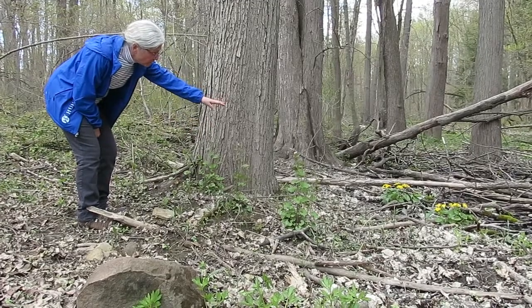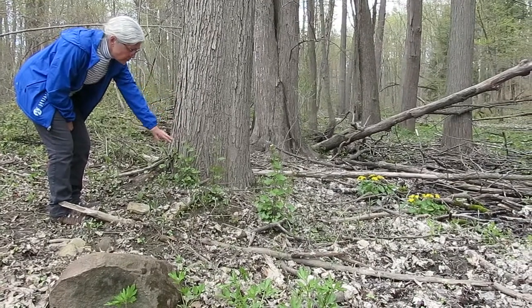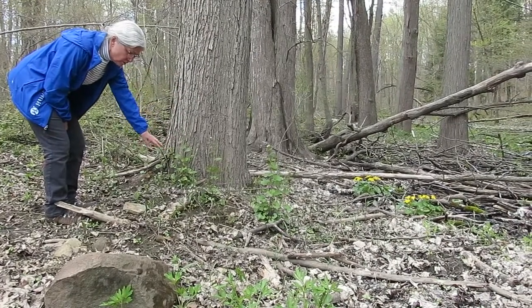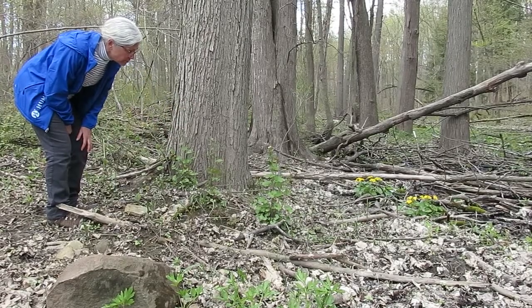Just behind it are some nice wildflowers. Hopefully this plant does not get well established in the forest floor here. It will threaten the existence of the other native wildflowers.